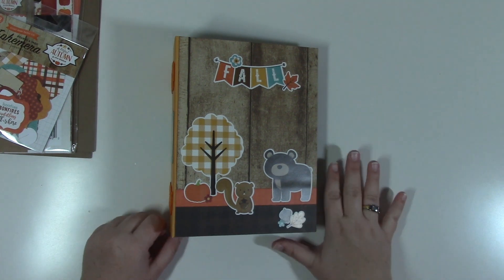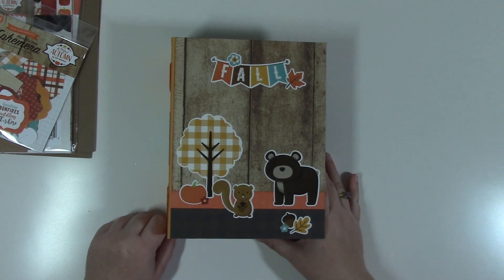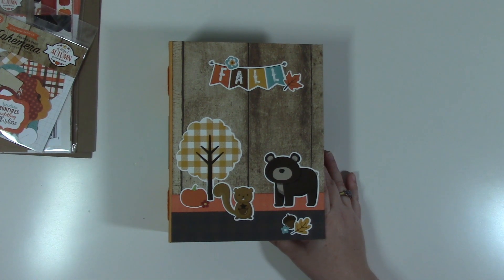Hey, this is Melissa with Web of Creativity and today I'm going to be previewing a new project in the Beginner Series line that I started this month. This is October 2017 and it will go on until the beginning of next year. These projects are for beginners — if you want to learn how to make a mini album, these are the projects for you.